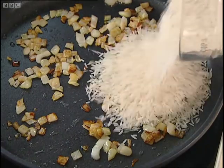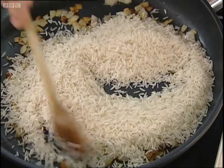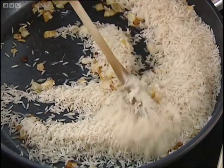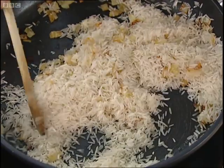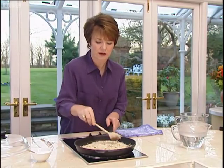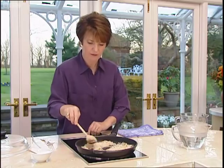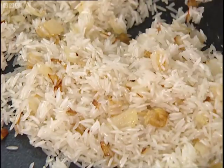I'm going to put the rice in the pan. What that little bit of oil does is, as you move it around, each grain gets just a very, very faint smidgen of oil, and this helps to keep the grains separate. Just toss them around until they've all got a nice coating.